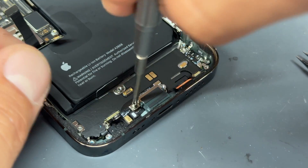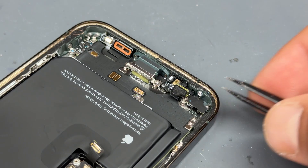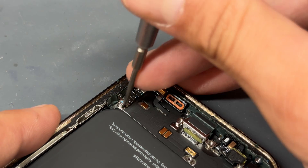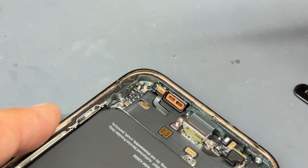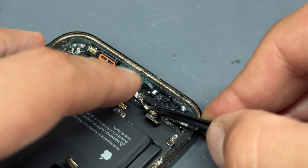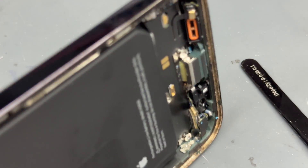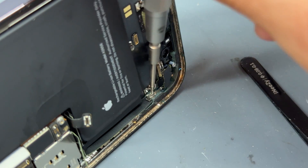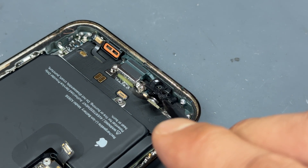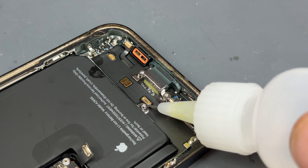There are two more standoff screws either side of the lightning connector — remove those. If you tip the phone up you'll find two more crosshead screws holding the lightning connector to the chassis. Using tweezers, remove the microphone from this side. I've also got a standoff screw and tri-wing screw in the corner to get whilst in this area. Use tweezers to peel back the barometer and microphone on this side. One more standoff screw holds the plastic plate in place, then one more tri-wing screw. We'll now add some drops of isopropyl alcohol around the edges of the charging port.